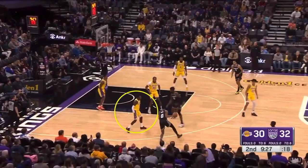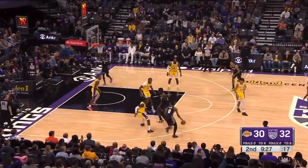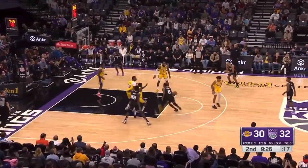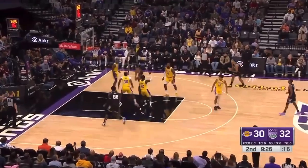This Lakers player has got to do a way better job going underneath this ball screen. As this player comes over this ball screen, you've got to go immediately under. Look at how long it's taking this Lakers player to go under — now this player's got the angle, that's going to draw a second defender.